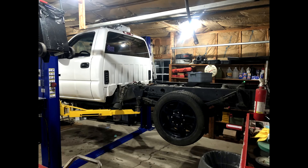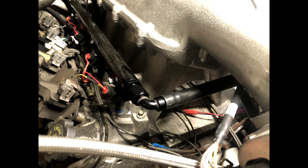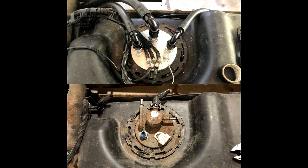I had it up on the lift and did feed, return, and vent in order — that shows off that tight 90 feeding the front rail. Yeah it's a little messy now, and I ended up changing all the relays and everything. There's a nice before and after view.